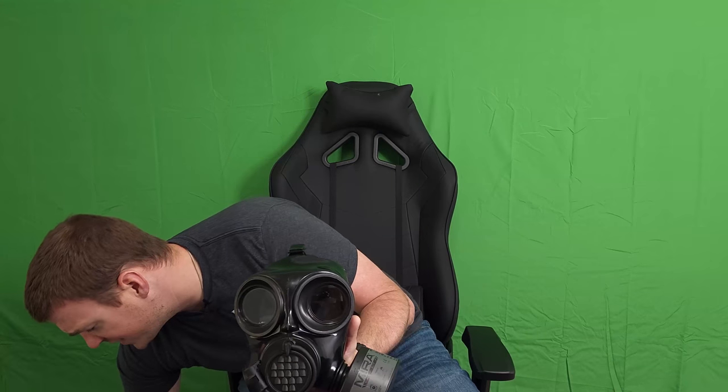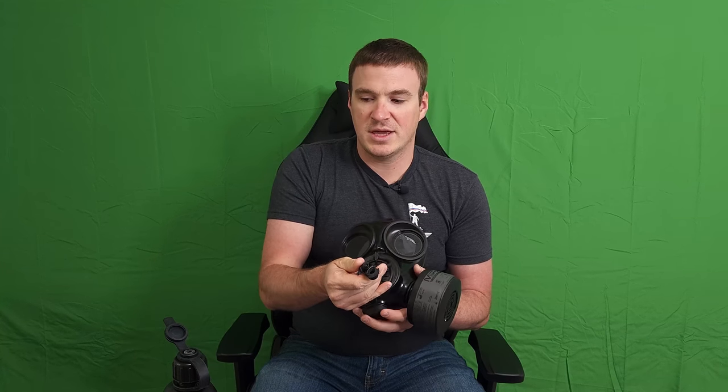They also give you a canteen — anybody who spent time in the service can probably smell this through the video. That canteen has an attachment on the top that matches the attachment on the mask itself, which has a nice little storage port. You are able to hook into the top of the canteen and there is a valve for open and close, so you can consume water while still inside that safe filtered environment inside the mask without having to exit it.